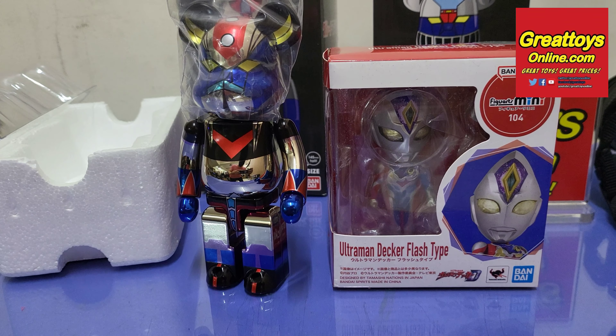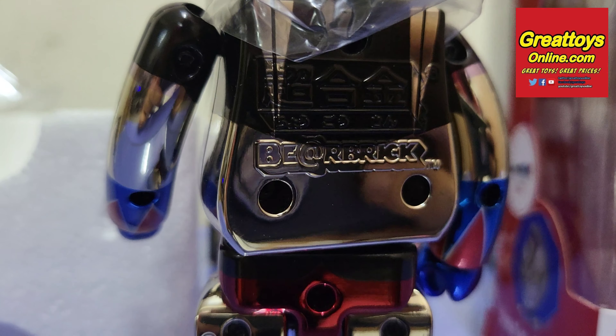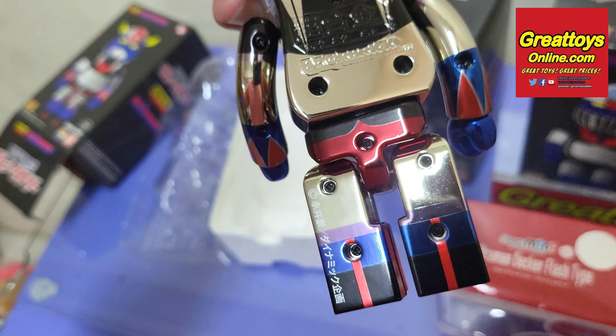Here's a size comparison, for example with the figure Art Mini. The back is stamped with the Chagokin Bear Brick logo. The figure is basically solid die-cast metal.